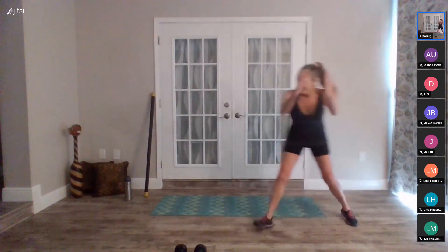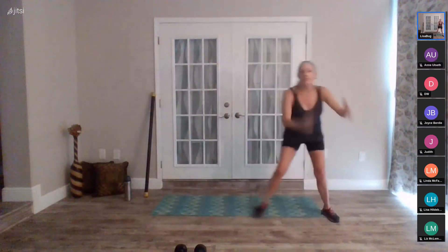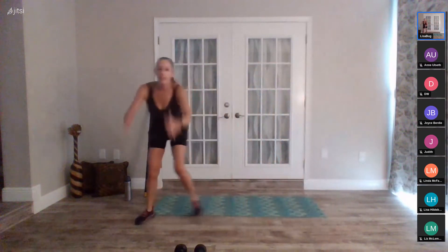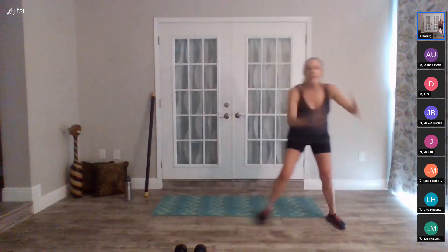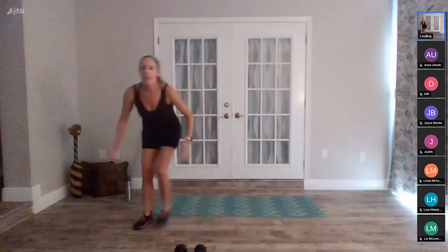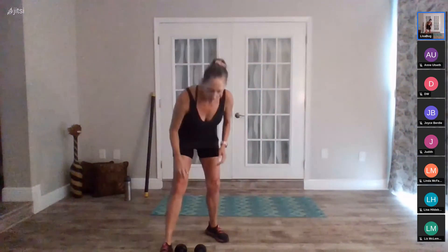Fifteen seconds — I can't see everybody's icon but I see hands with me. Joyce is with me, Judith, Liz, Sherry, Tom. Five, four, three, two, rest. Pick up your hand weights. If I missed you and don't see you, thanks for being here today. Dead row, get ready — in five, four, three, two, go. Knees, squeeze, knees, up.